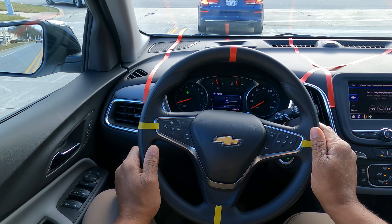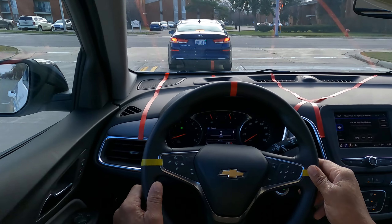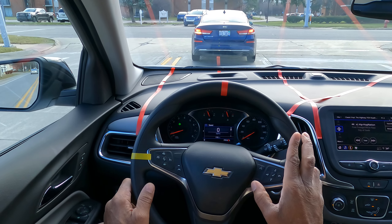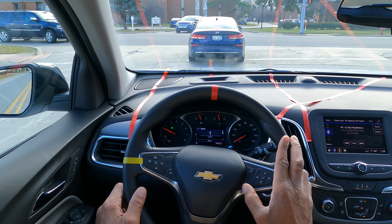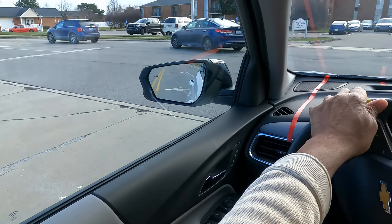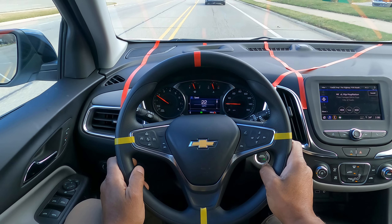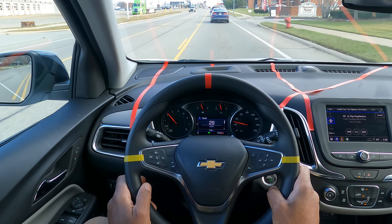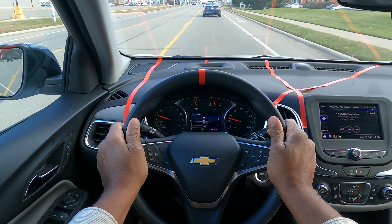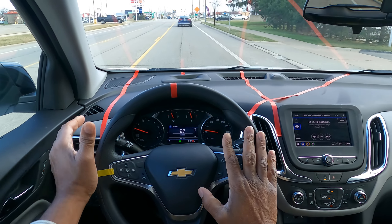Traffic lights are usually 35 to 55 seconds. They're activated by timers, and there's a camera up there. We have the light, but I'm still going to be defensive — see, the car's already coming. That's why you need to turn in the nearest lane. That was a good turn. You want to have good speed, good space, bike lane to the right, white edge line, depth perception, lane judgment.